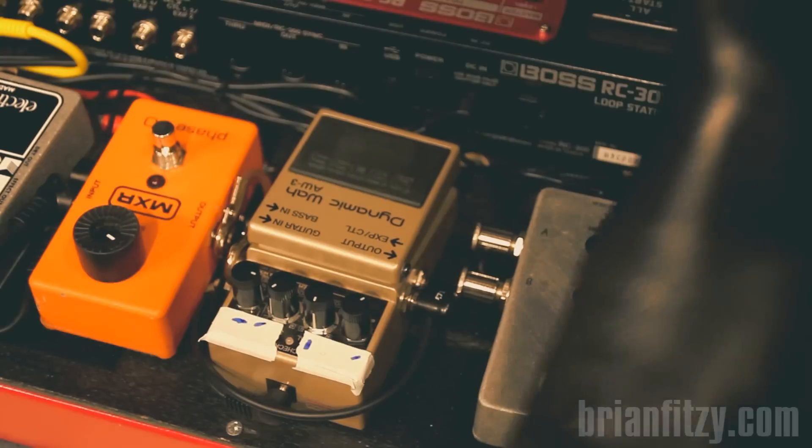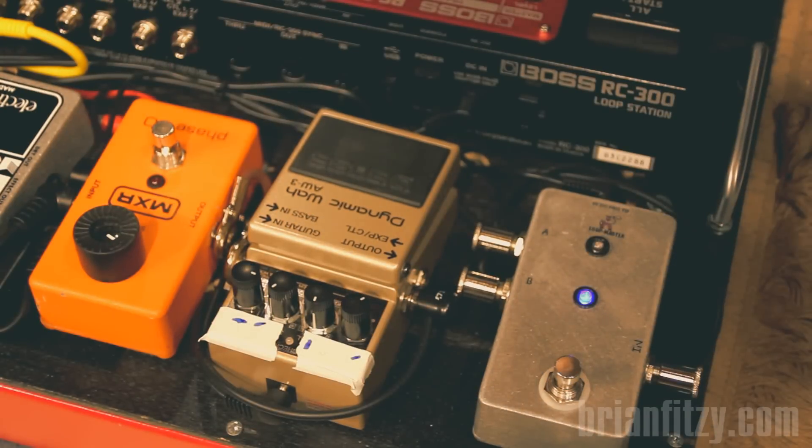The top setting routes it to the microphone input on the RC-300. So I have independent control of that on the fly, right on the top of the board, although it's usually pretty fixed.